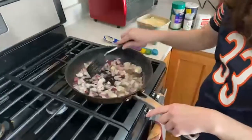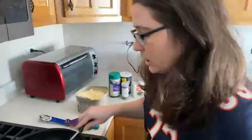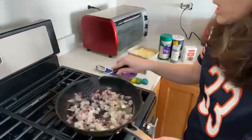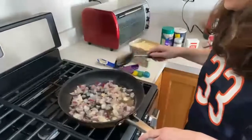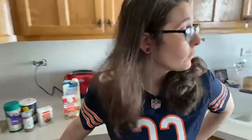Kind of spread them apart a little bit so that they're cooking evenly into the butter. Now we just need these to soften up for two to three minutes. In the meantime, we can check the next steps of our recipe.